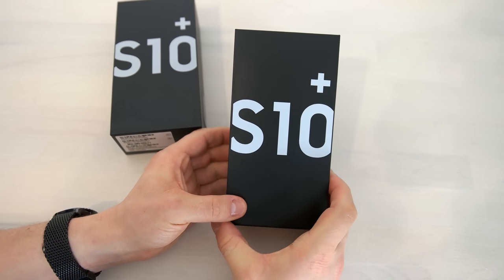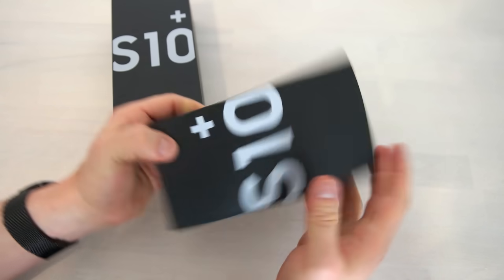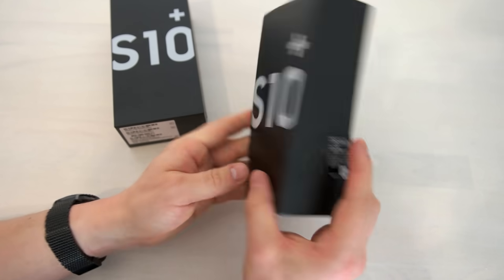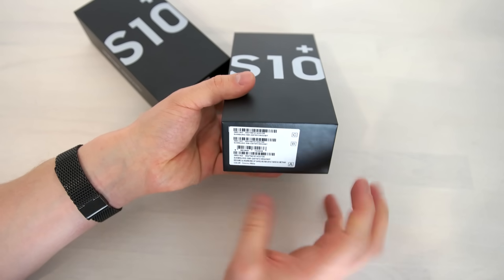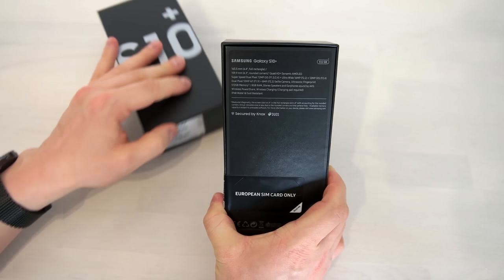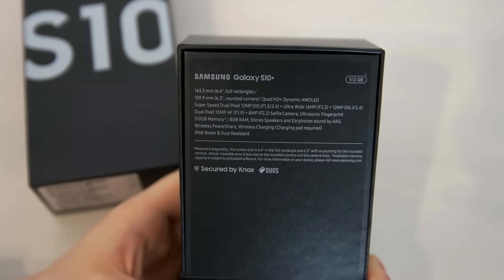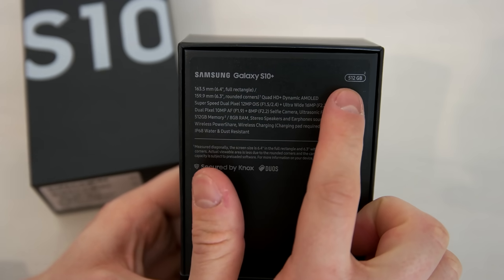On the front you do have a big S10 Plus logo; if you turn it around it reads S10 Plus. On the left side there is another Samsung Galaxy S10 writing, on the right side there's nothing, on the top there's nothing, and on the bottom there are just the IMEI and other information. On the back you can read which version of the Galaxy S10 Plus I got here, which is the 512 gigabyte version.